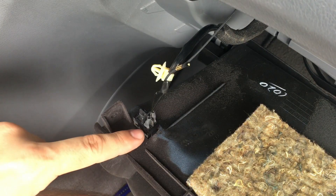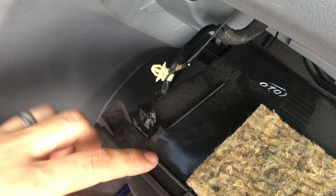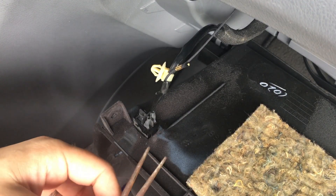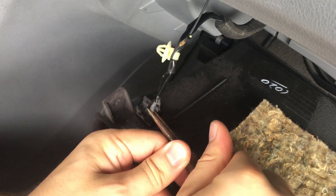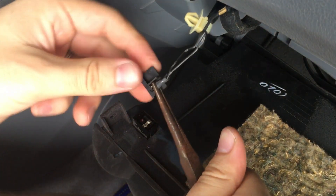Next there's a switch right over here that you want to disconnect so you can remove the glove compartment. Take some needle nose pliers and just pull them out carefully, like that.